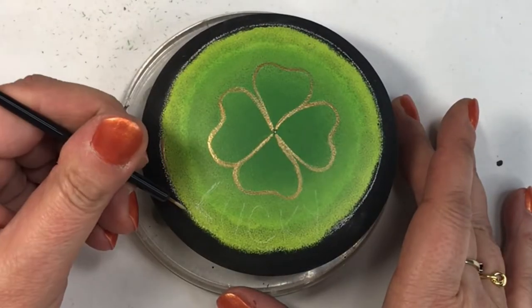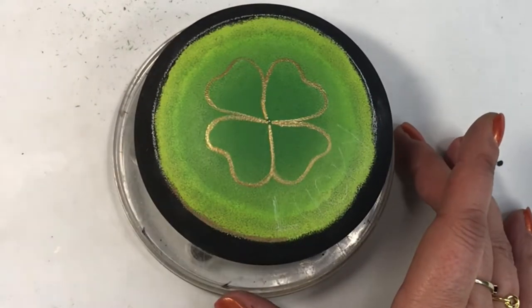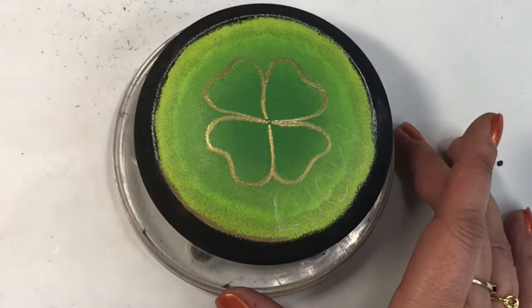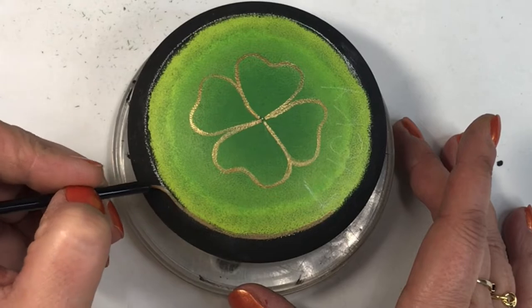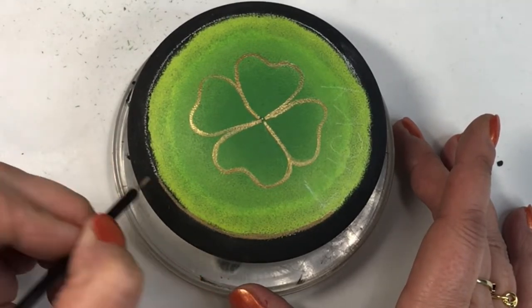This is my second shamrock rock. I always do two — one off camera and one on camera. I do the one off camera to play around with techniques and different styles so I can pick what I want to show you how to do.